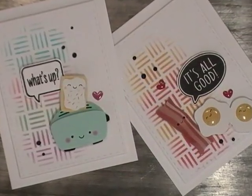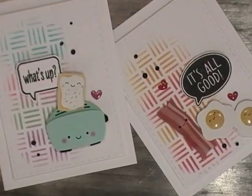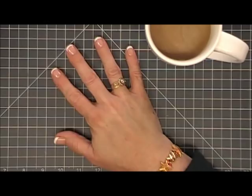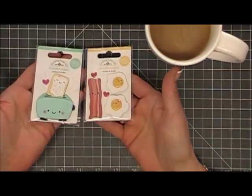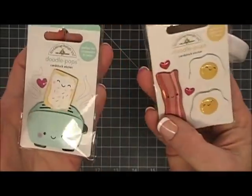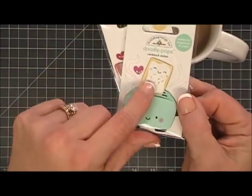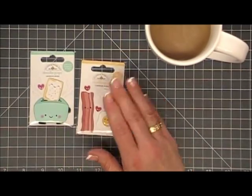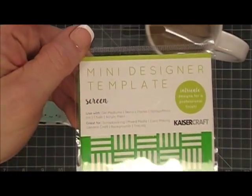Hello everyone, I hope you're having a great weekend. Thank you for joining me for my breakfast club series. Today we're going to make two cute little adorable cards using some doodle pops. These are from Doodlebug's brand new So Punny collection — so sweet, I love this collection. The toaster and the bacon and eggs go really well together, so we'll make two cards using those.